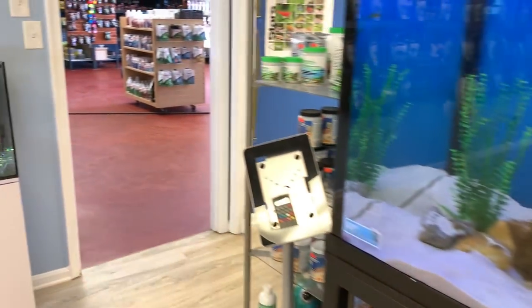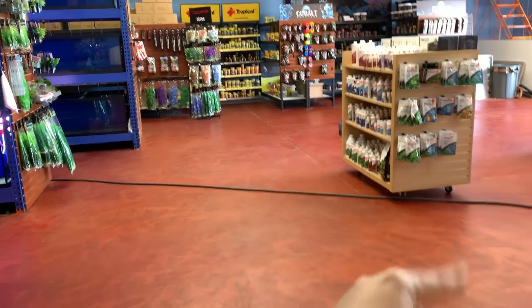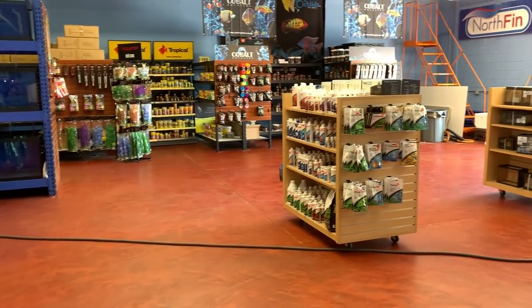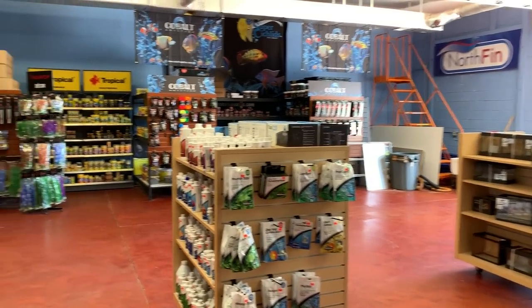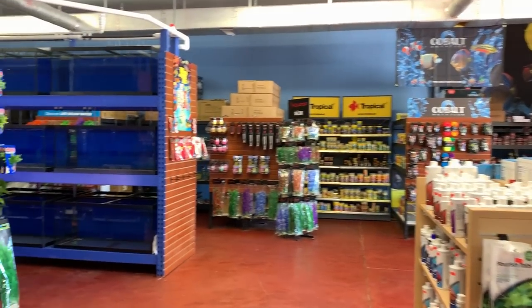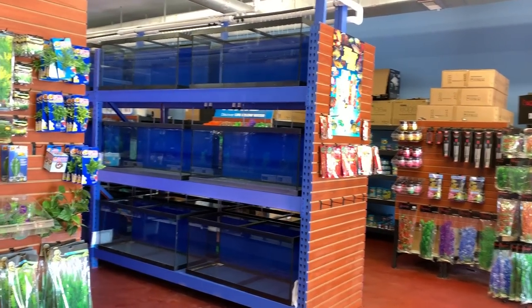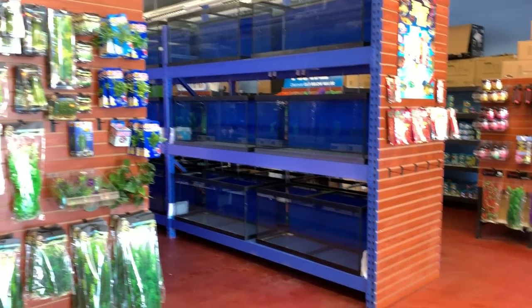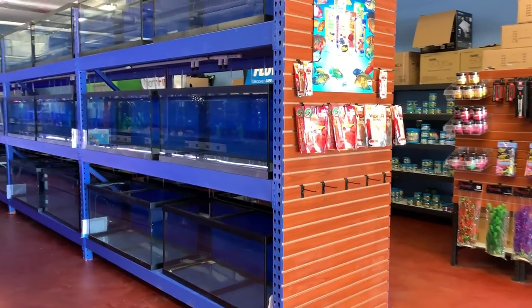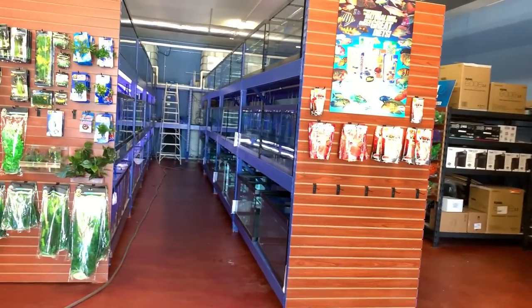So again, soft opening. My big pond feature will be here later. We'll be filling these up with product, but we have our Cobalt and Tropical, we have New Life Spectrum over there, lots of tanks, the new Fluval Edges and Flexes. We finally got the last row up — no fish yet, but soon.